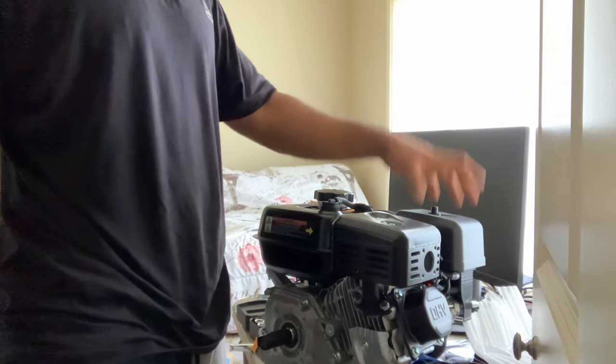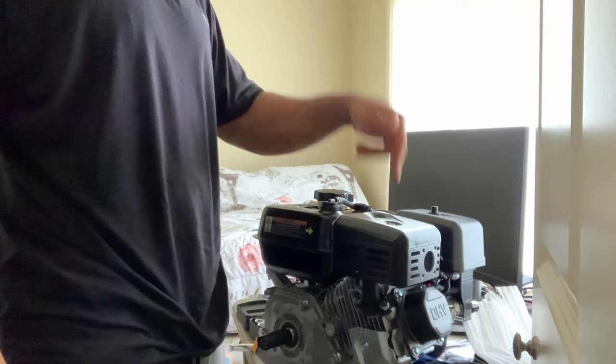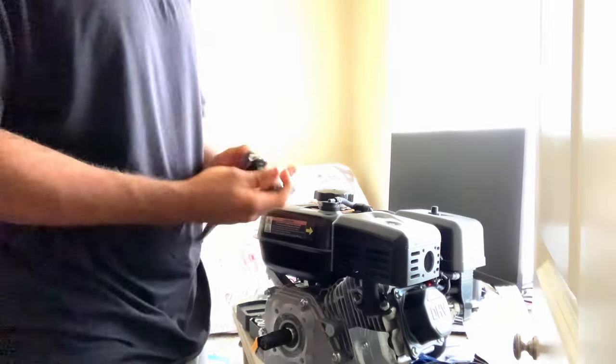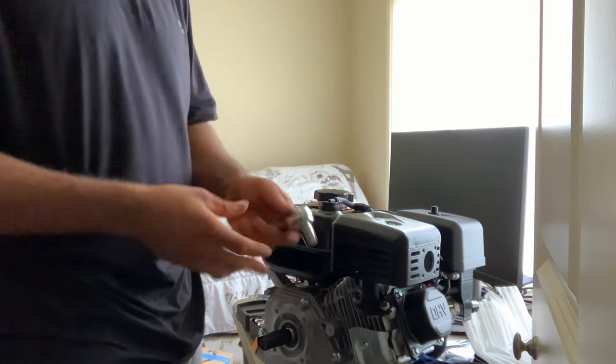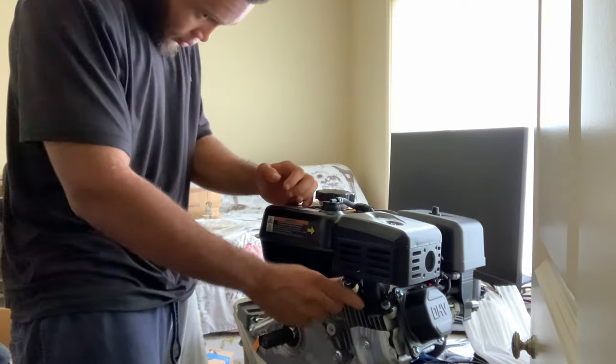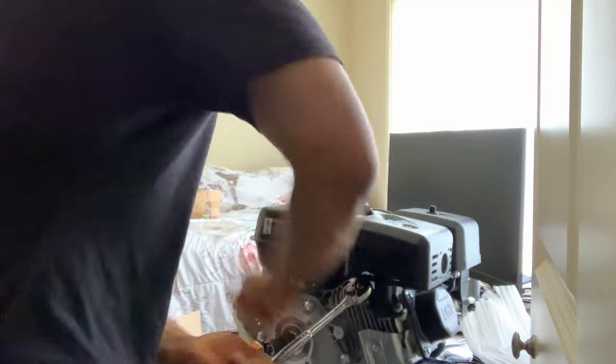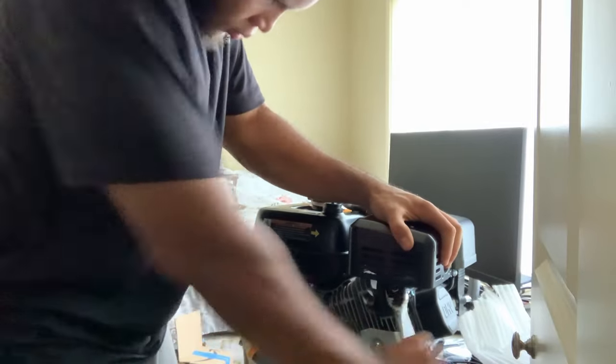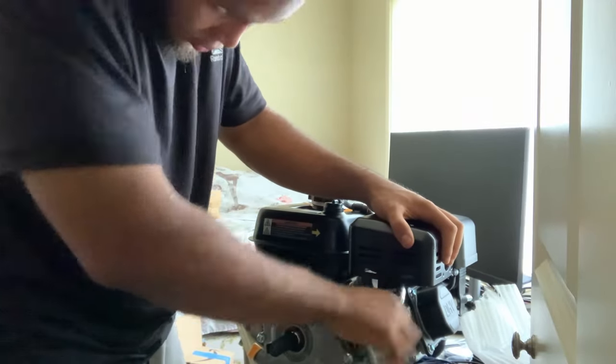Today I will be removing the stock exhaust, the air box, and carburetor of this Predator 224 max performance non-hemi. This is a 13mm — if you guys can see, 13mm. Get rid of it, break these loose. One was tighter than the other.